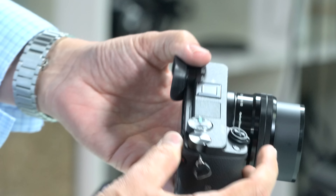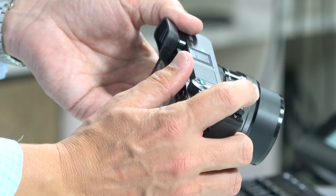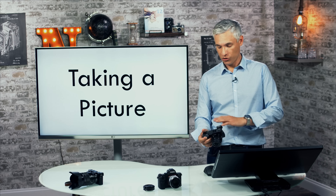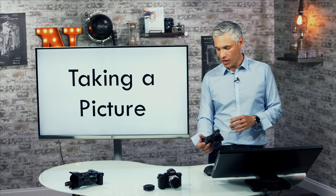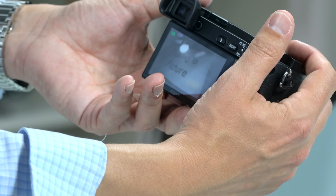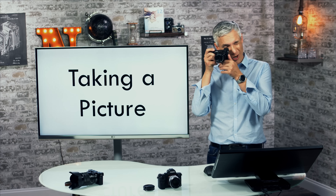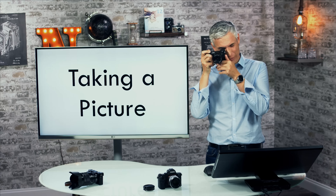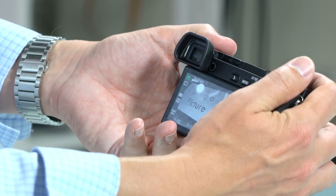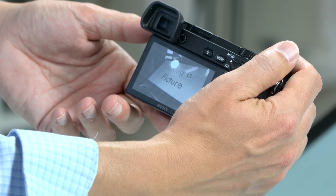I'll show you how to take a picture. Turn the camera on by moving the switch to the on position next to the shutter button. Get in the habit: turn it on, take a picture, turn it off. By default you can hold the camera to your eye and it will automatically switch to the viewfinder. There are actually two steps to taking a picture — focusing and releasing the shutter. Push the shutter halfway down to focus; you'll see green dots appear on screen. Push all the way down to take the picture.